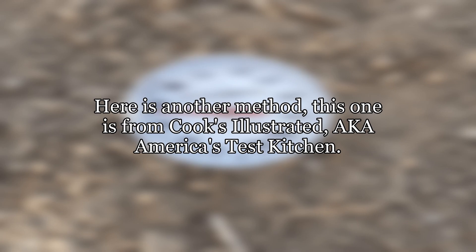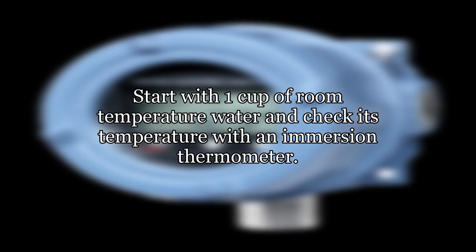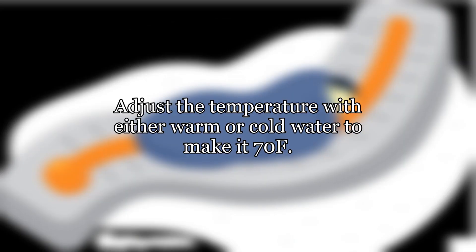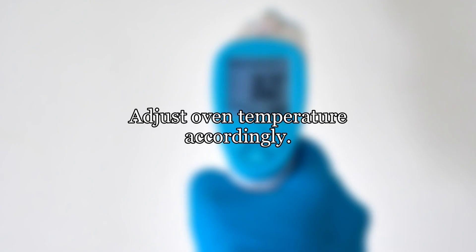Here is another method. This one is from Cooks Illustrated, a.k.a. America's Test Kitchen — see link three for the water temp test. Preheat oven to 350°F. Start with 1 cup of room temperature water and check its temperature with an immersion thermometer. Adjust the temperature with either warm or cold water to make it 70°F. Place in oven for 15 minutes. Check temperature again — it should read 150°F. Adjust oven temperature accordingly.